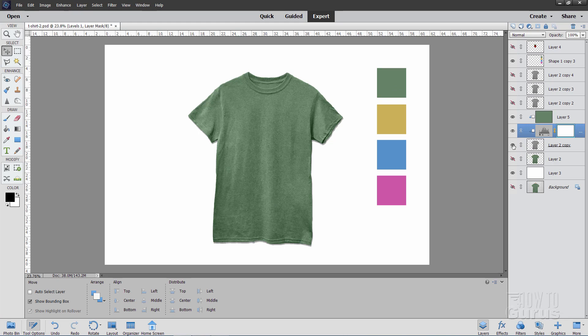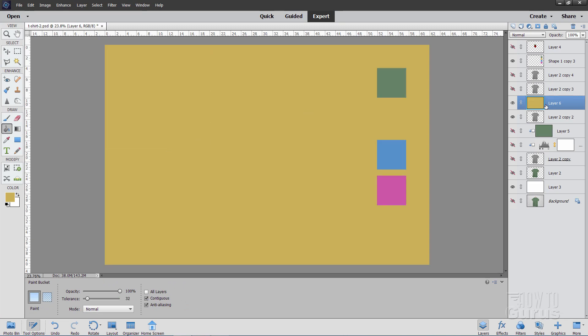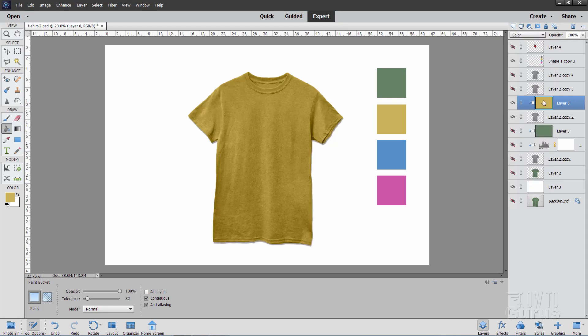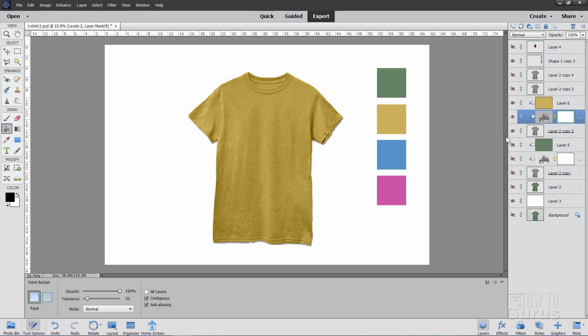Let's do our next one — a yellow color. Same thing: click on the foreground color, click on your yellow swatch to sample it, choose OK. Make a new layer, fill that layer with that color. Right-click the name and create clipping mask. Go to blend modes and come down to Color — it blends it in. Come down to the t-shirt layer, add a new adjustment layer — Layer > New Adjustment Layer > Levels — make sure that is checked, choose OK. This one's a little dark, so I'll go left to light it up just a little bit. That looks pretty good. There's our next color.